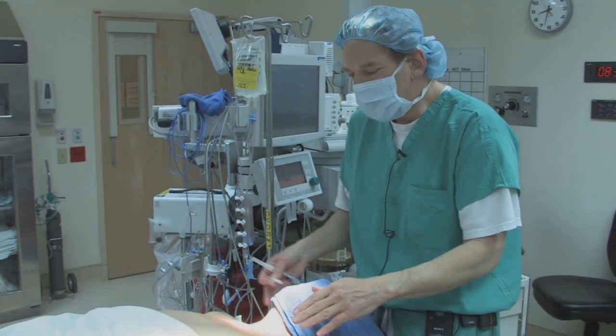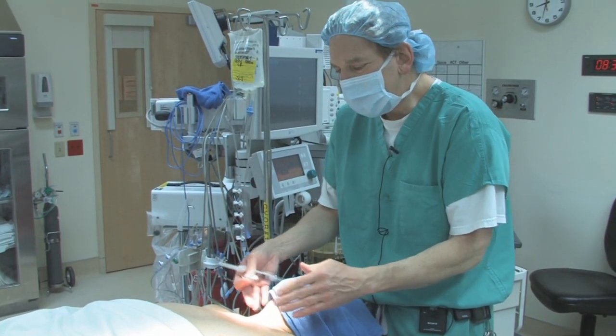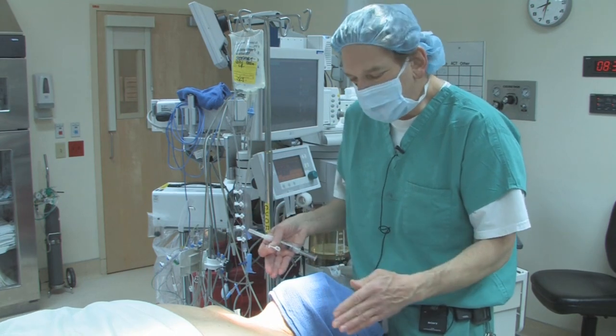Before we prep and drape, I like to put the local in. We're going to do right internal jugular cannulation. There are various approaches — an anterior, central, and a posterior — but most people do the central approach.